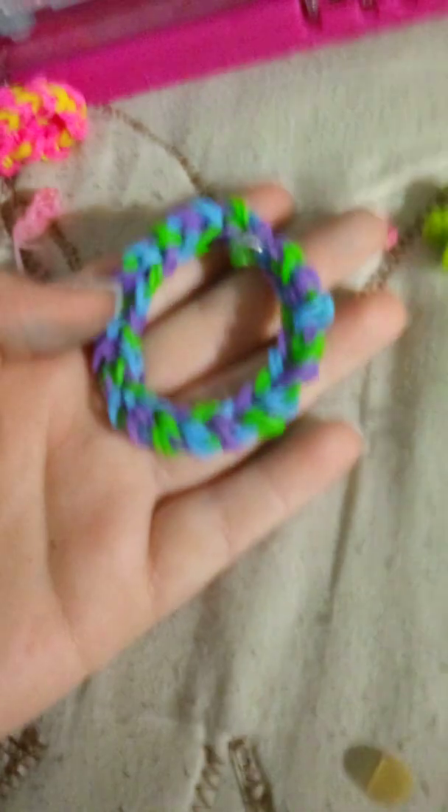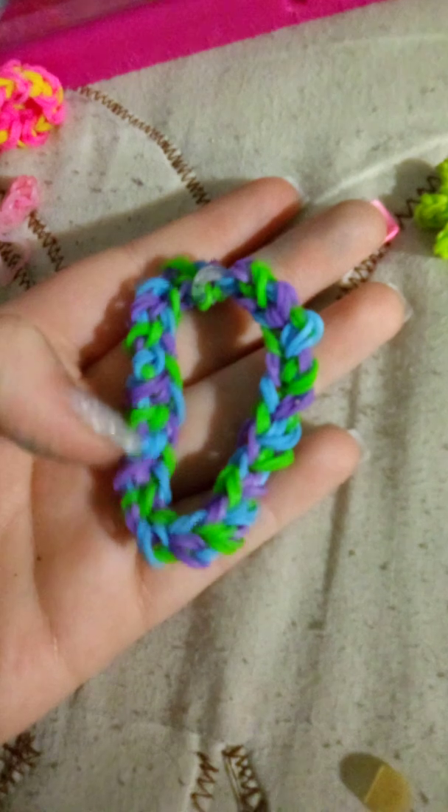And then here's another bracelet she made for me. It's very like, weird and cool at the same time. It's like half a heart — you can tell right there. There's heart, peace, and yeah.